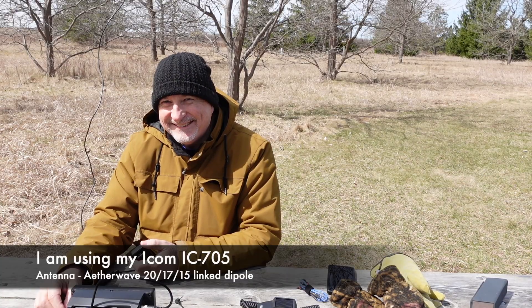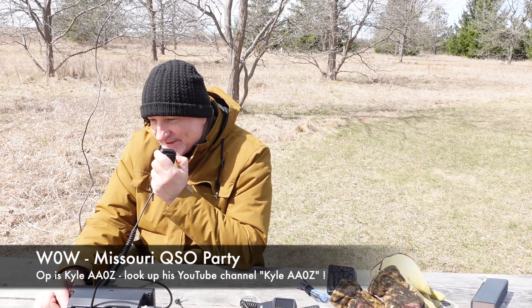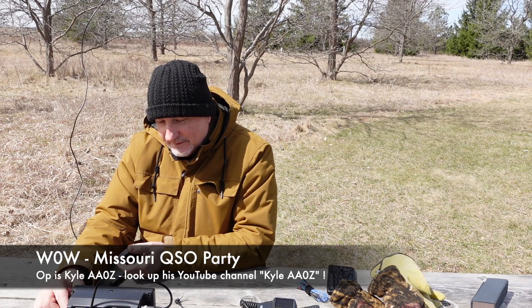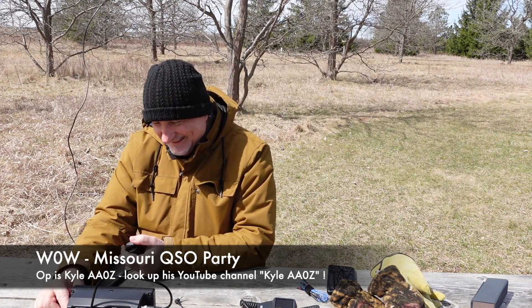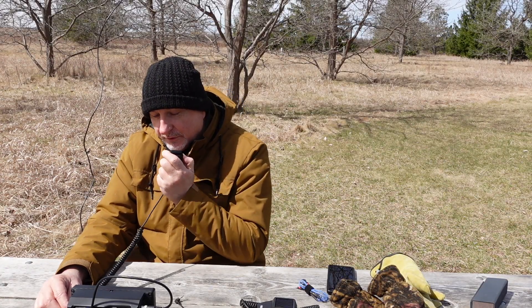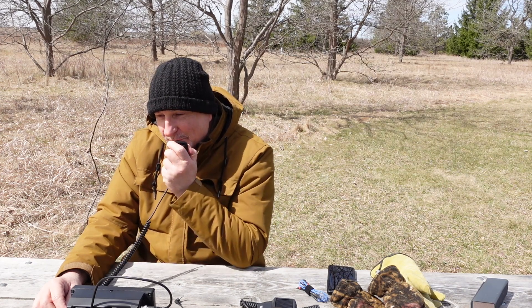Hey, is this the, do you do YouTube videos? I forgot your name. Name's Tracy, and it's nice to make a contact with you. Yeah, Tracy — this is Kyle, AA0Z. I don't know if you've seen my YouTube channel, but thanks for calling me, Tracy. Victor Echo 3, Tango Whiskey Mike, you're 595, Crawford County, Missouri. Hey, we've got a 595 coming back to you from Ontario. Kyle, of course I know who you are — I do watch your videos, so it's really nice to make a contact with you. Thanks, Tracy. 73, we'll see you later. Okay, 73. Good luck.